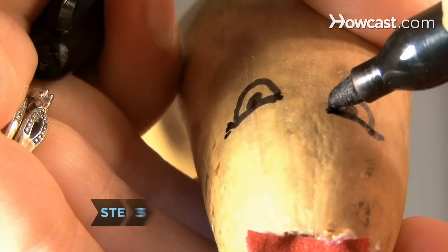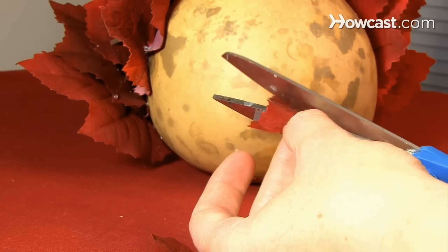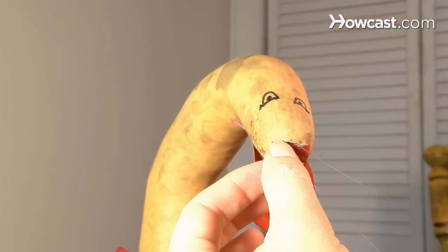Step 3. Add a face by drawing eyes and a mouth, or by cutting out eyes and a mouth from your leaves and gluing them to the gourd.